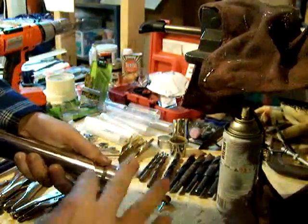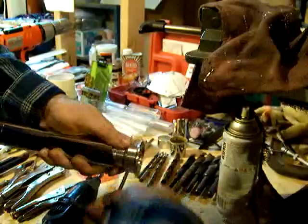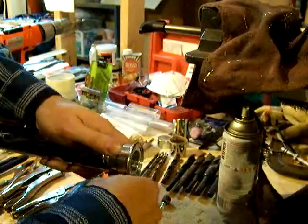You can also still get, if you don't want to have to carry around a wrench, a 10-32 thumb screw that will work in place of the stainless set screw I'm going to be putting in this.